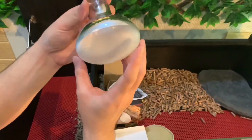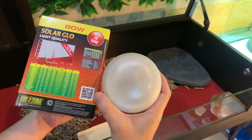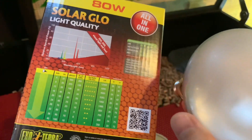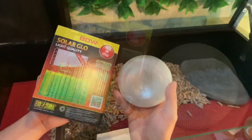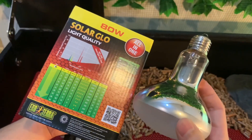This is what it looks like. As we know, UVA replaces the morning sunlight, while UVB helps with D3 digestion and also helps prevent MBD — commonly called Metabolic Bone Disease.